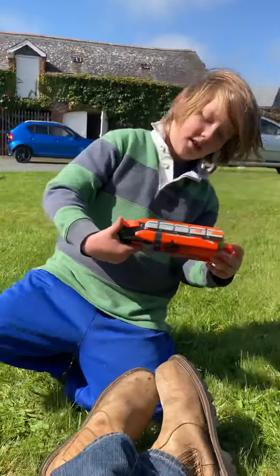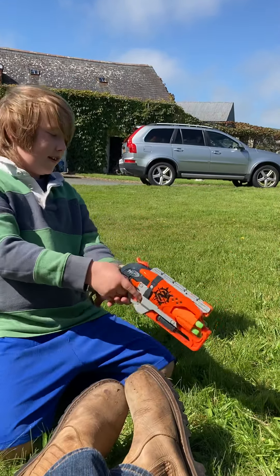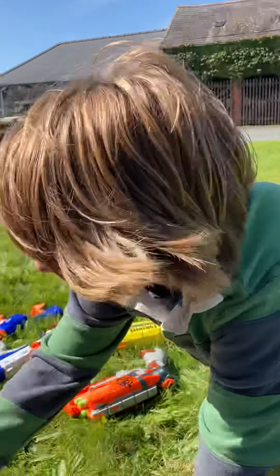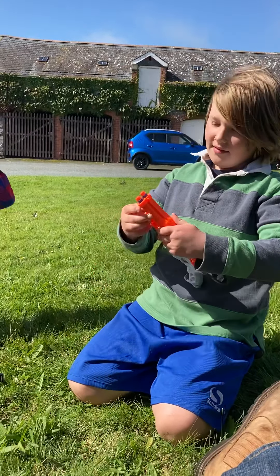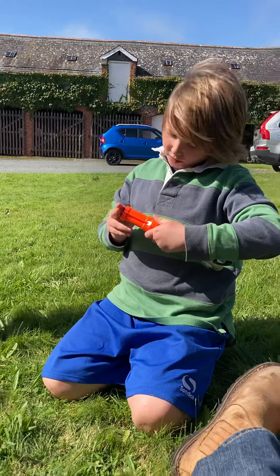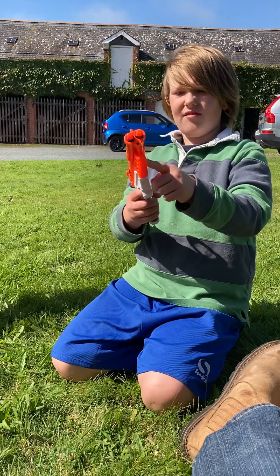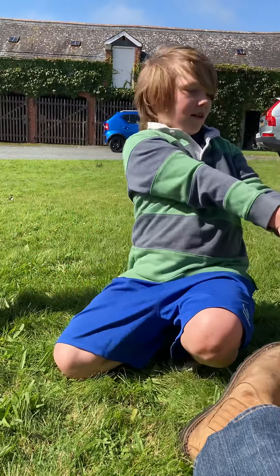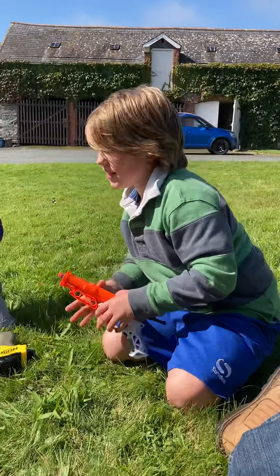Next we have the Hammer Shot, the Zombie Strike gun. It's kind of like a revolver — you pull this back and pull the trigger. Next we have the double barrel shotgun. I believe it's called the Double Strike. It comes with six bullets — two bullets go in here, and it has room for four spare bullets in these holes. You pull it back like this.